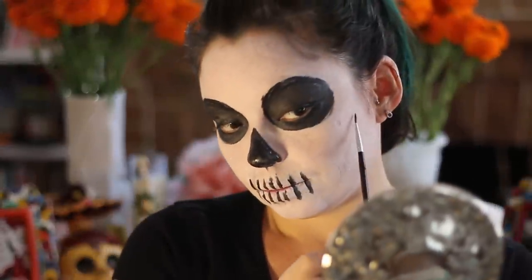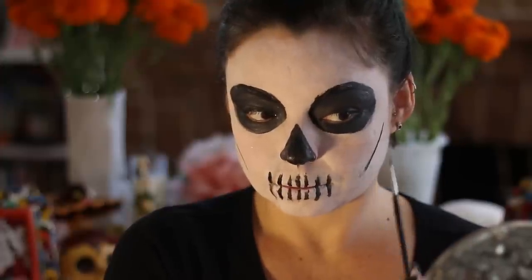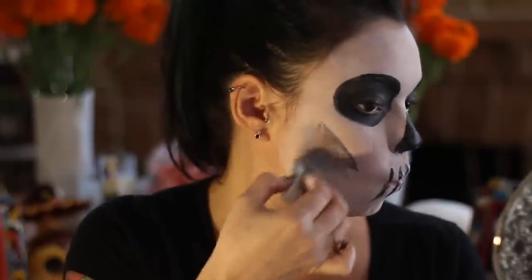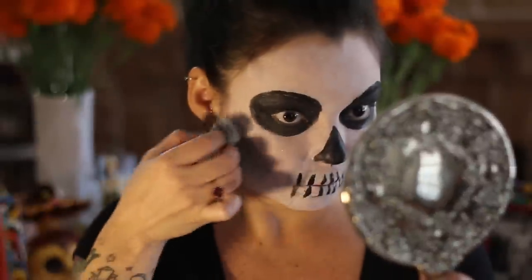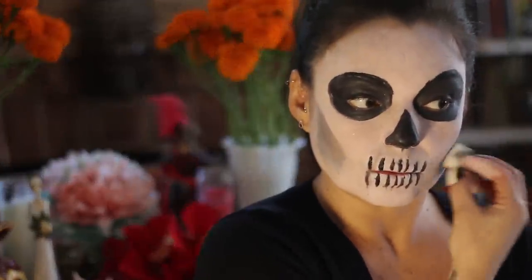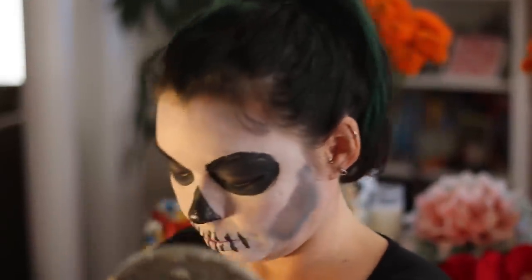Cheek shading. Most importantly, go along the lines of where your cheeks are or where you think they are. Draw a line diagonally — draw two or three of them with the black makeup. Then you take your sponge and blend downwards along the shape of the line that you did. You can do another black line to make a more defined shading, then do it again on the other side. Look at yourself and judge how deep you want your cheeks to look. The darker black you use, the deeper look you're going to get with your shading.